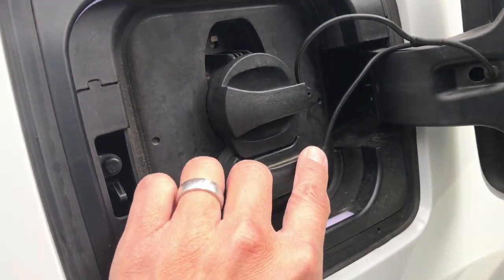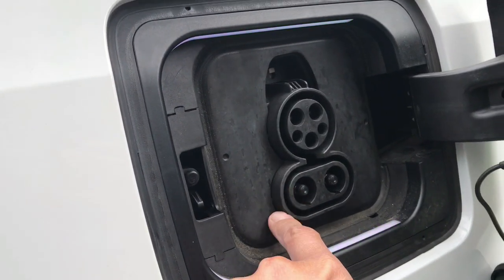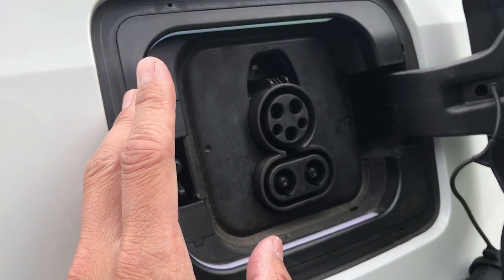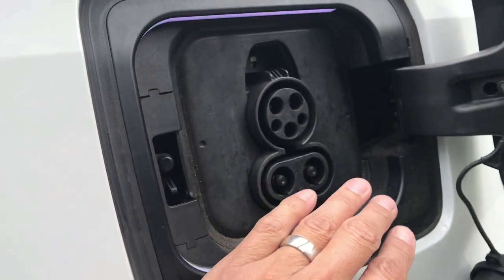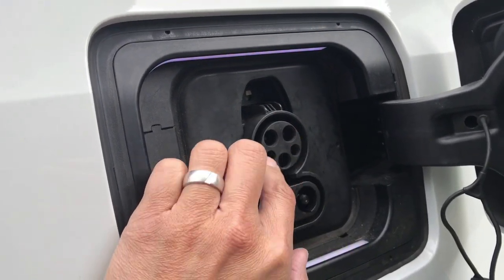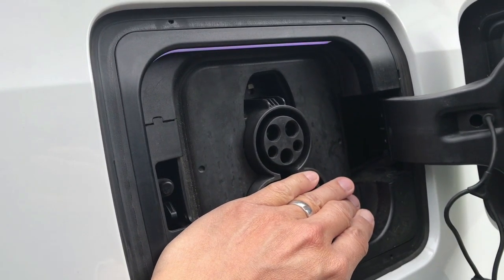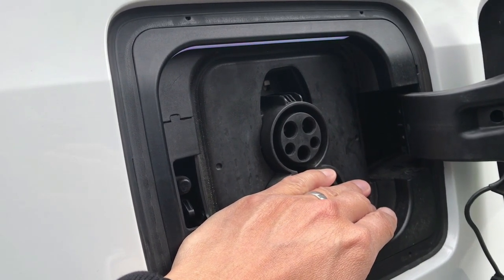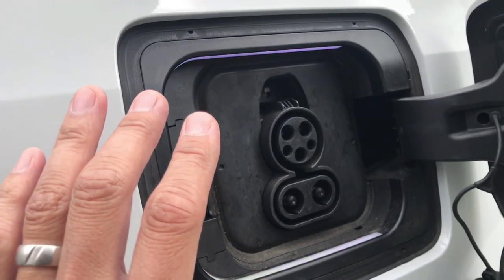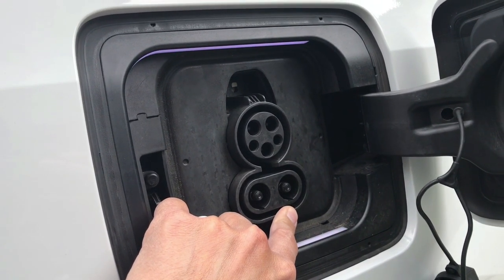2014 cars will have only the circular charging port. The bottom part means it has DC charging, or level three charging, which is the quick charging. You cannot have level three at home. At home you're going to be using level two. Level one uses the same connector but level two is faster. For 2014 cars, the DC charging option is not necessarily included, so if you're buying a 2014 car — which I do not recommend — make sure it has DC charging if you plan to charge on level three.